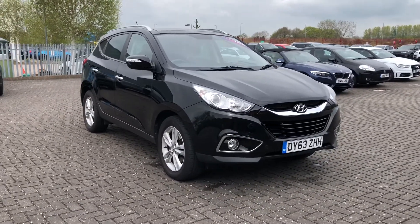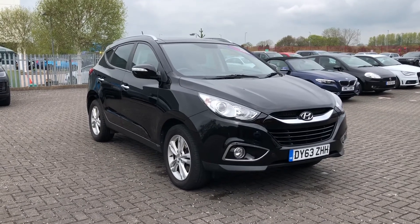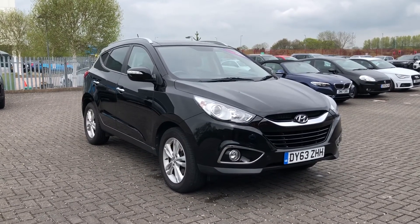So that was the Hyundai iX35 that is now available at Stafford Motor Match. If you like this car and you'd like to find out a little bit more about it, you can give us a call on 01785 899 474.